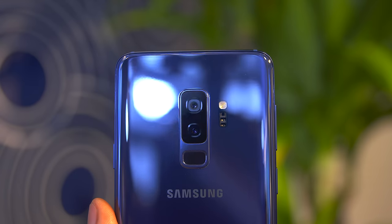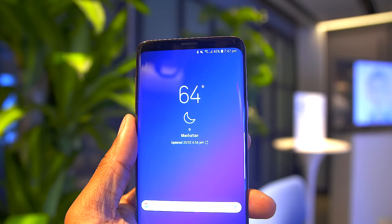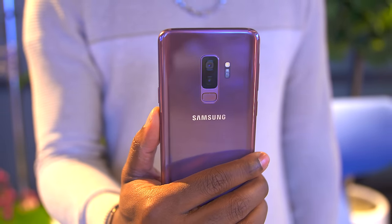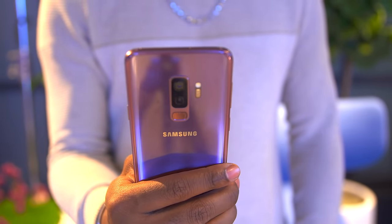The S9 Plus has dual cameras with a wide-angle and telephoto lens, both at 12 megapixels, and also with a front-facing camera at 8 megapixels — pretty much the same as last year's models. It looks like Samsung's taking the camera really seriously on the S9 and S9 Plus with a strong focus on low-light photography as well as video.